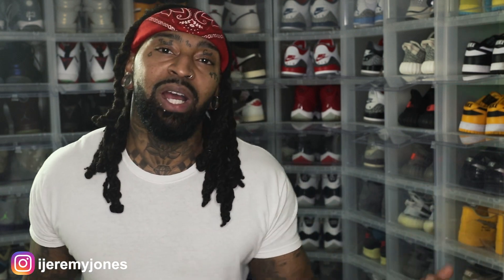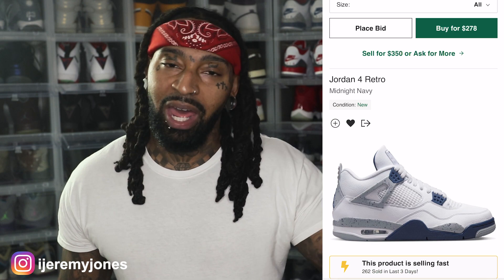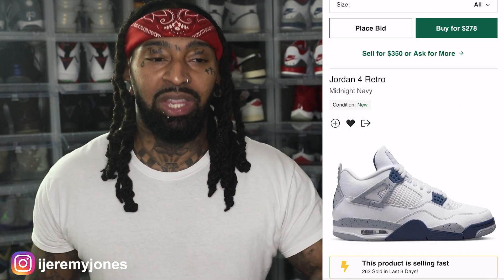First things first, these are set to release October 29th, to the best of my knowledge, coming in at a retail price of $210. And the kid glanced at the resale price — they're averaging $300 and up depending on size. Now that I think about it, we might as well add 'flip' to the title. So: drip, flip, or skip.